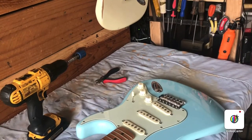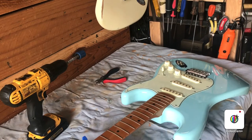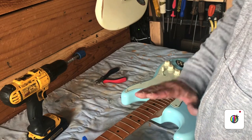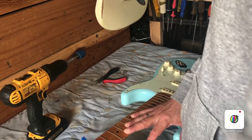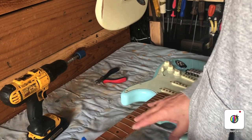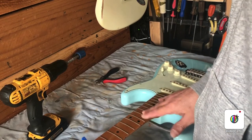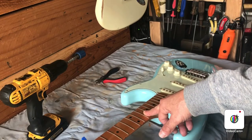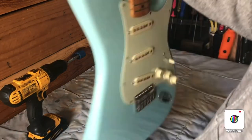One thing that's important is to make sure you know what gauge strings you want to put on. If you've got heavier strings, they're going to pull harder, have more tension on the neck, and show more relief. So you want to have the correct gauge of strings on when you're turning your truss rod. If you're planning to change gauges — like I am right here going down to tens — you've got to put the right gauge on first, because it will have less relief than what you might have seen before.